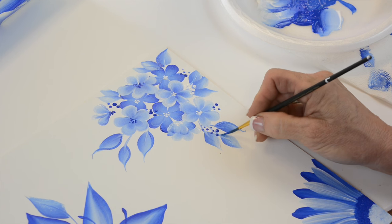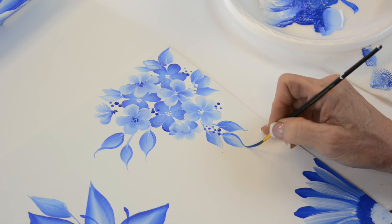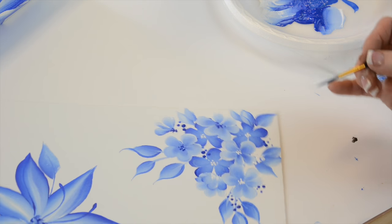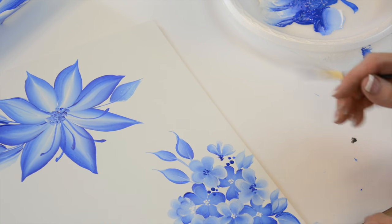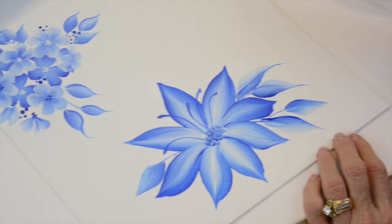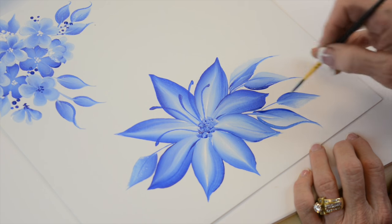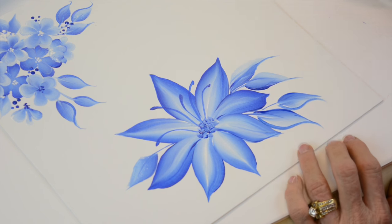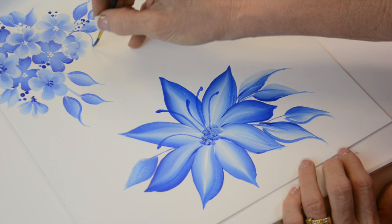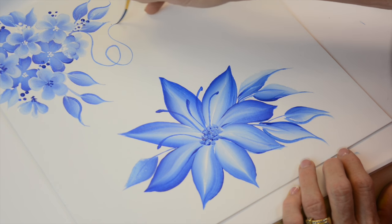Look how nice that looks — push and lift. You don't have to do that, but I think it adds a lot to it. I'm going to do the same thing over here around some of this, and especially these. I'm going to make curls.